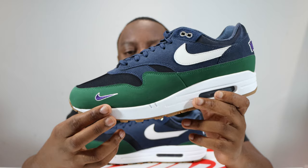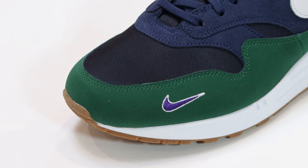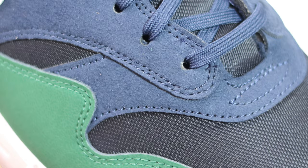This upper is composed of a couple of different materials. If we take a look at the toe, you'll see that we have that Gorge Green on the mud guard, and on that mud guard we also have a mini swoosh which is white and purple — very very nice. The toe box is a kind of twill material in obsidian, and it's got a nice sheen to it as well.